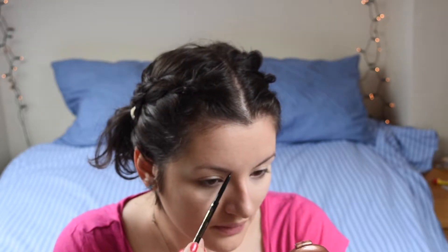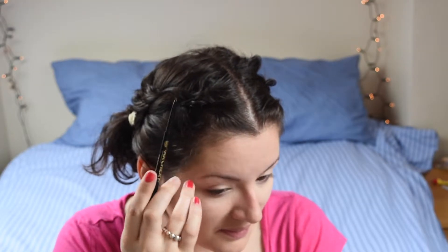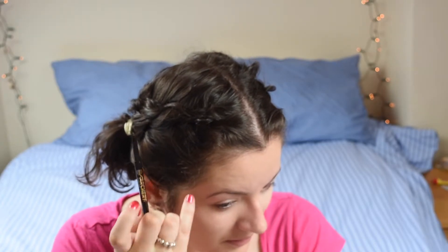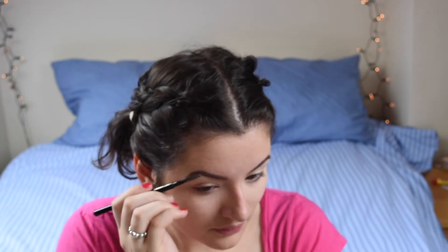Now I'm going to do my brows with the Brow Archery in Dark Chocolate. And then through my brows I'm going to use the L'Oreal Paris Brow Artist Plumper.